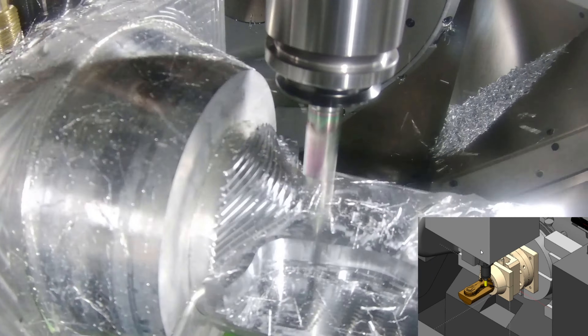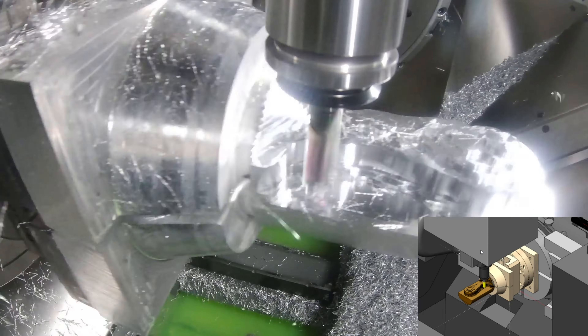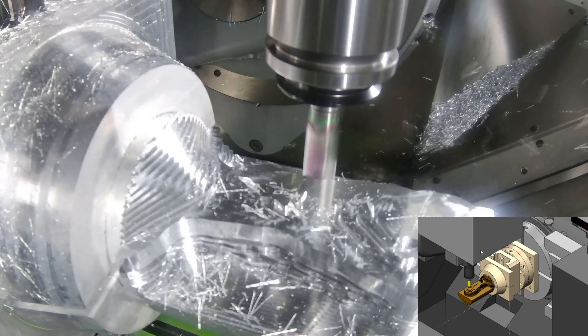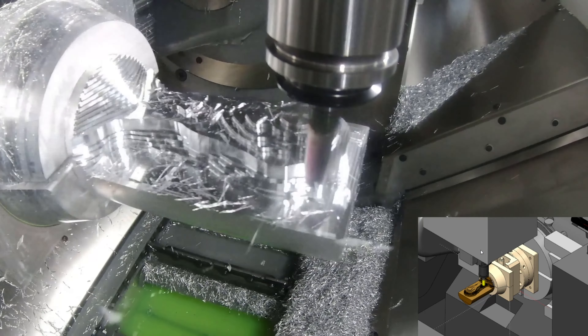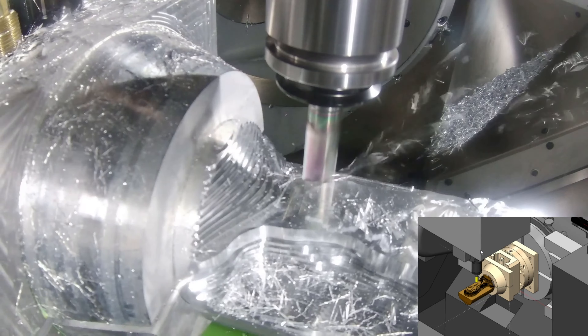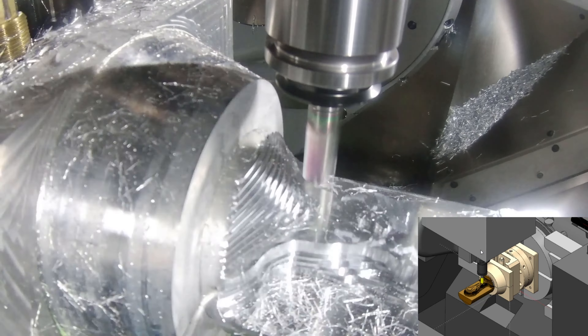You may have noticed while roughing that the chip thickness for the swarf is constant. This is because SolidCAM's iMachining can modify the engagement angle as well as the speeds and feeds of the toolpath to ensure this remains constant, which gives us a constant cutting force as well.